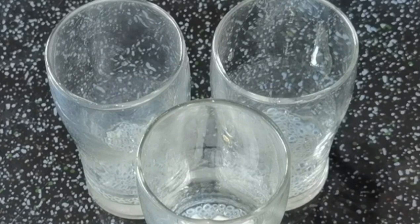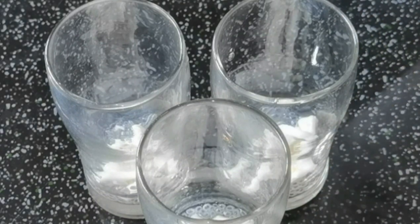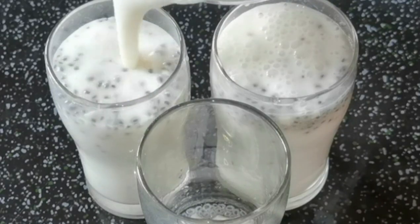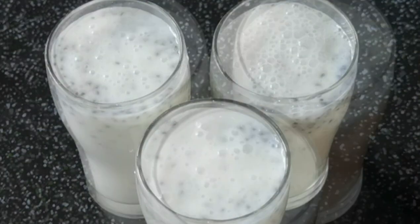We are going to have a little bit of juice, and this is a good taste of juice. You can try it with a little bit of juice.